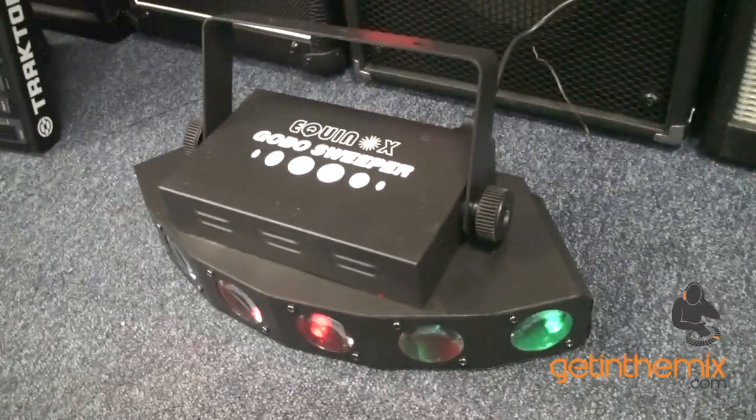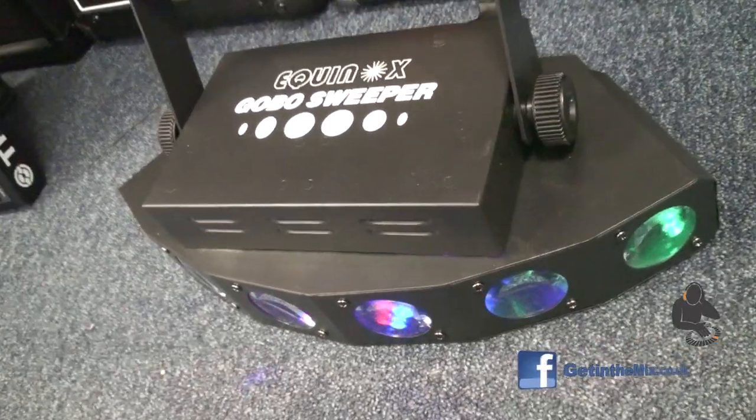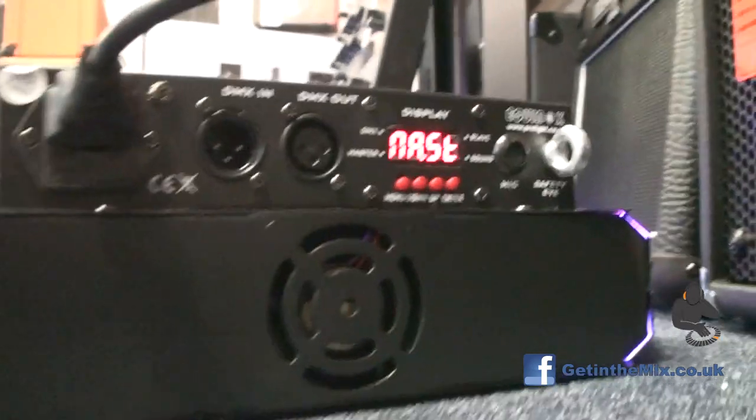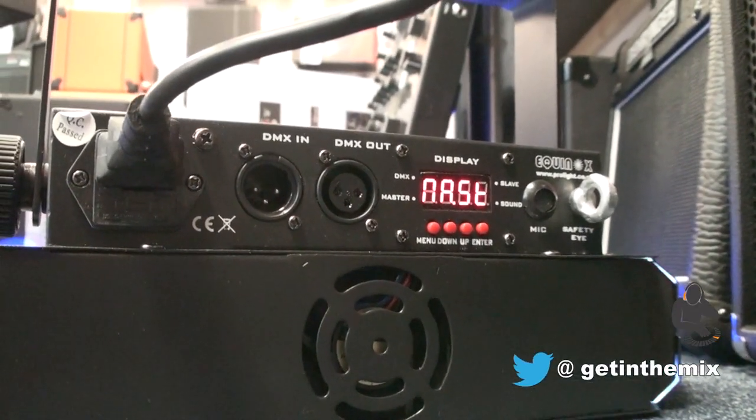All right ladies and gentlemen, you have in front of you the Equinox Gobo Sweeper — 60 watts of LED power. If you can hear that nice little humming noise, that is the internal fan cooling the unit down.